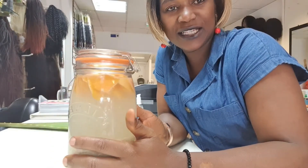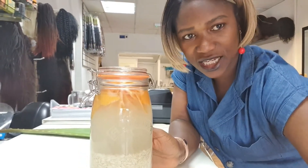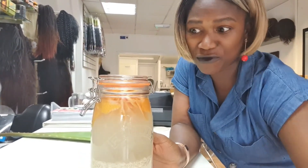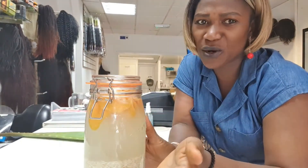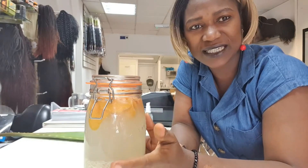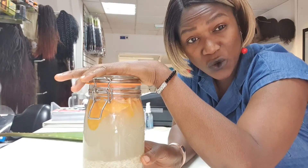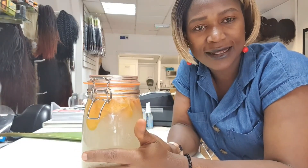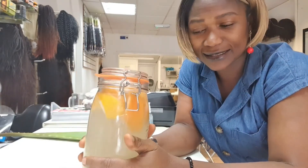Shake it so the essential oil goes underneath. Ladies, this is the rice water — really nice, I love the look of it! Please leave it to ferment for four weeks. Don't open it, because once you open it you spoil the process. Leave the lid on whether you're keeping it for two weeks, one week, or a month. This is how it ferments and infuses. It's all ready now — really nice!